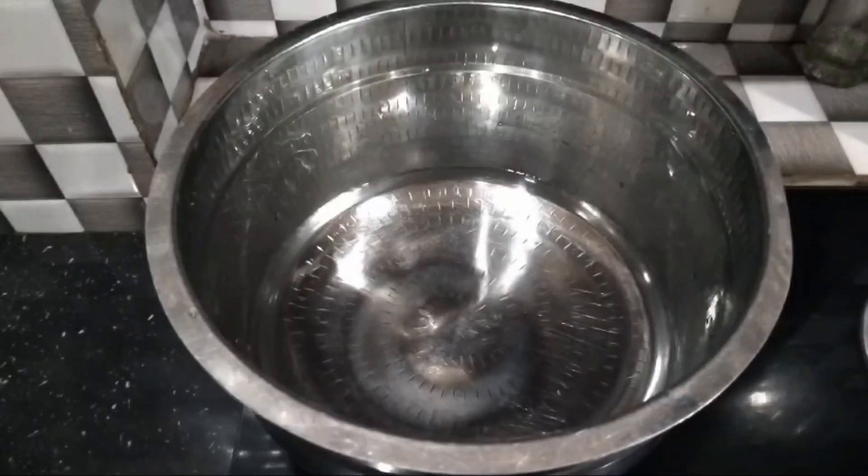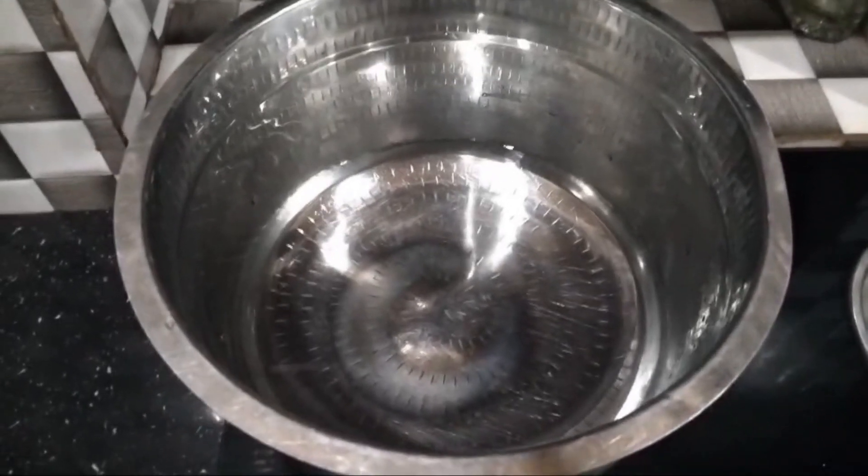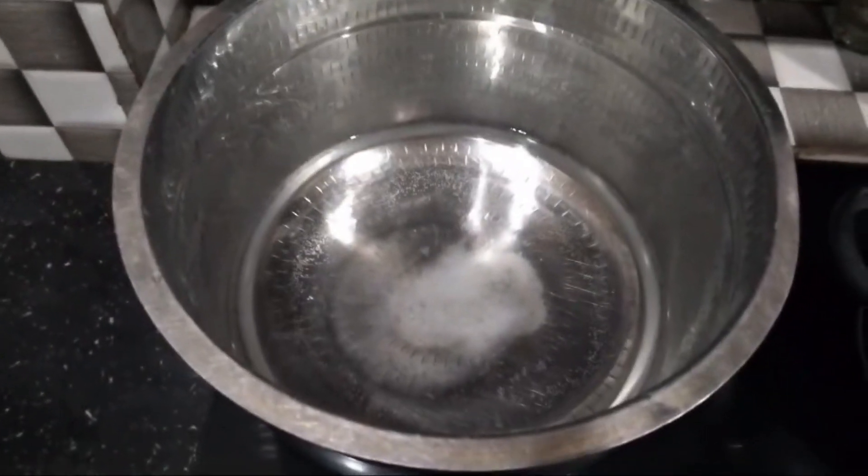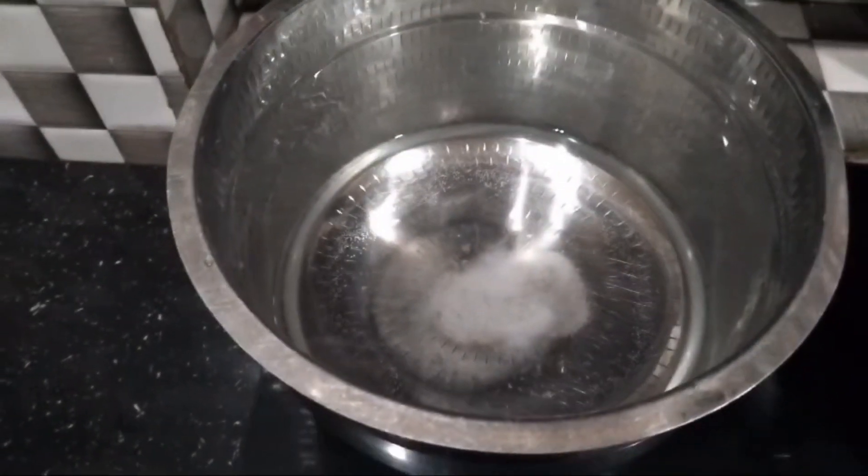Hi, hello everyone. I have a recipe for this. I have two cups of water. We put two cups of water.